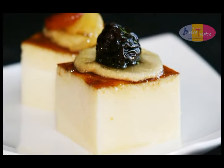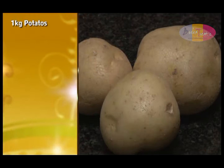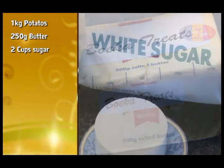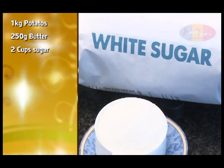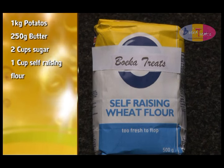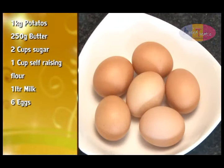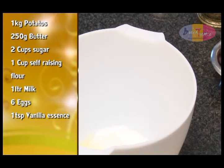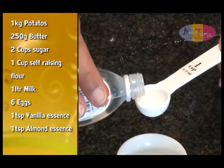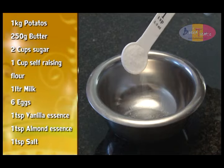For rich and creamy potato pudding, you'll need the following ingredients: 1 kilogram of potatoes, 250 grams of butter or margarine, 500 mils or 2 cups of sugar, 250 mils or 1 cup of self-raising flour, 1 litre of milk, 6 jumbo eggs, 5 mils or 1 teaspoon of vanilla essence, 5 mils or 1 teaspoon of almond essence or to taste, and 5 mils or 1 teaspoon of salt.